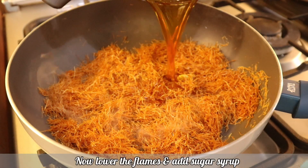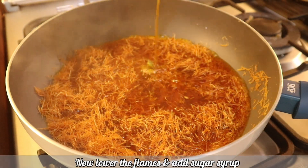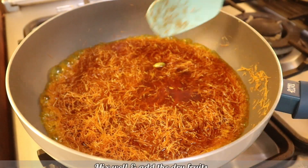Lower the gas and add the sugar syrup very slowly. Mix well and add half the dry fruits.